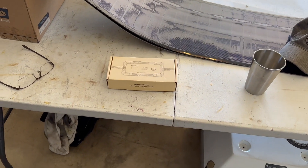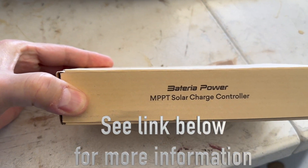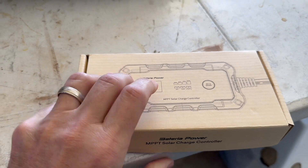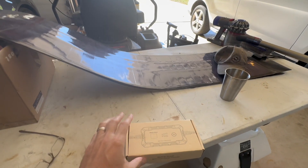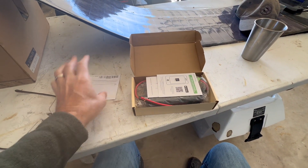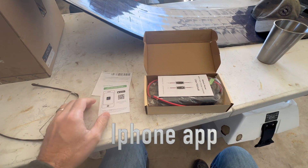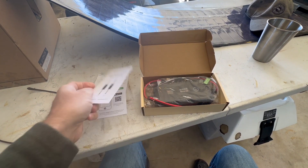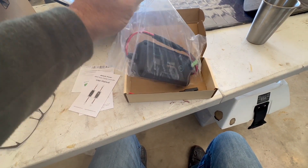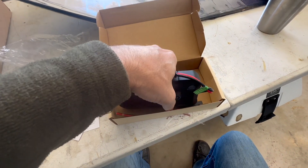Hey guys, welcome back to another Hundley Garage. Bateria Power reached out and asked if I'd do a review on their solar charge controller. It looked compatible with my solar panels and it's really low profile, so I said sure. Opening this up — looks like we've got a connector, a user manual, and then the actual solar charger itself, which is a really low profile unit.